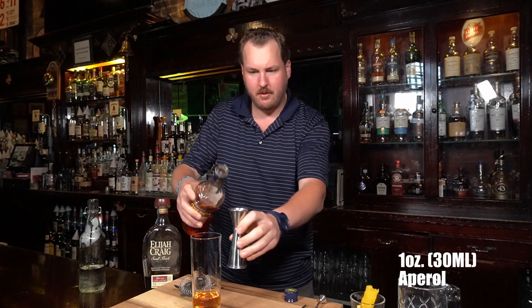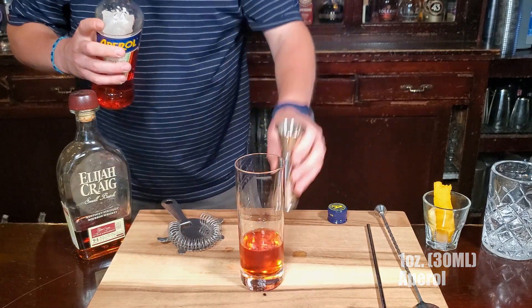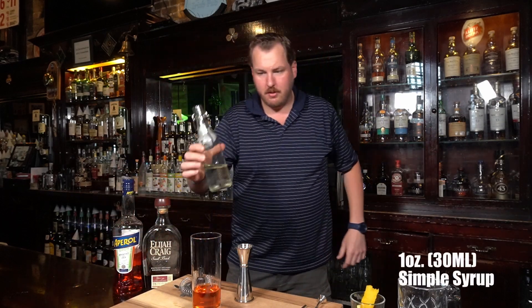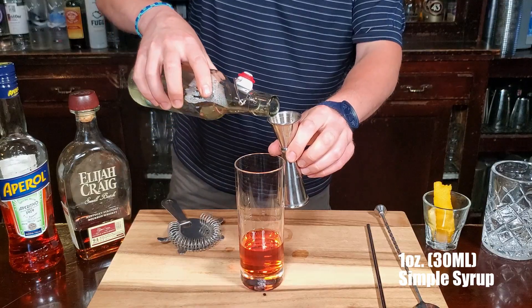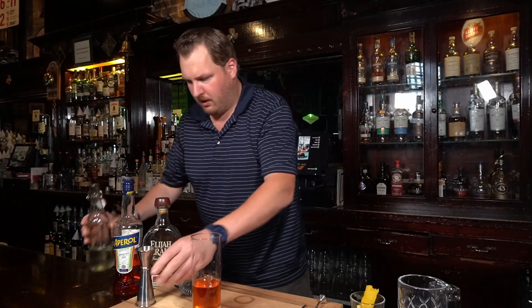We're going to do one ounce of Aperol — it is orange. And then your sweetener comes from the simple syrup, sugar water — we're going to do an ounce of that as well. And then we're going to add ice to your highball glass.